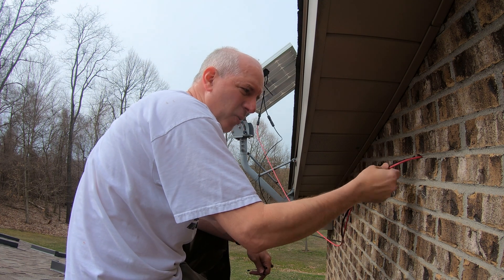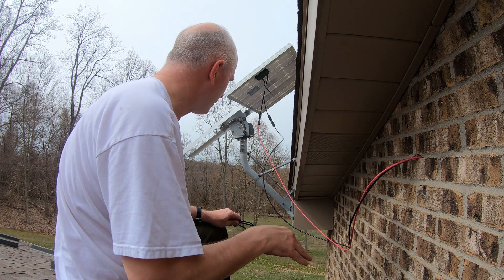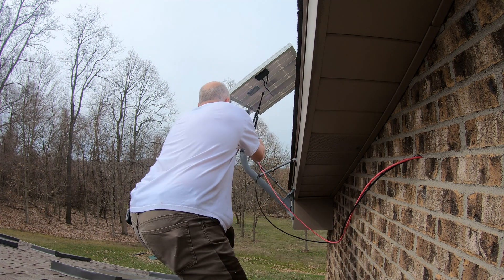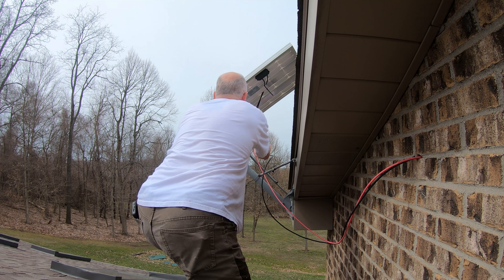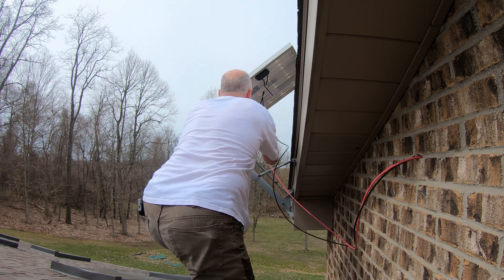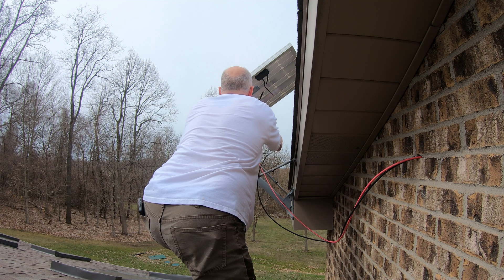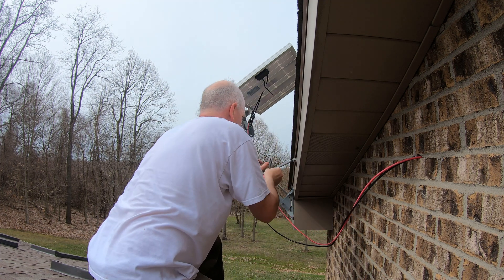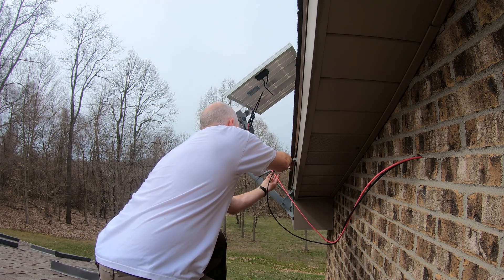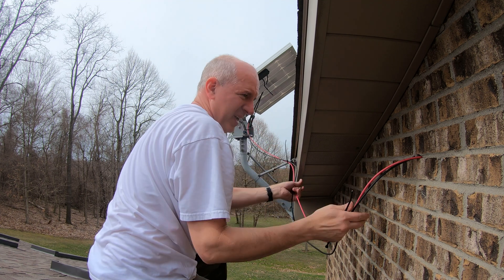I drilled it out enough to get the wires into the hole. I got it connected and pulled down to where I want it in the house. Now I'm just cleaning up the wires with some zip ties. I don't want the cable tapping on the side of the house in the wind, but that may happen.